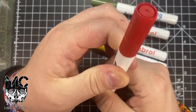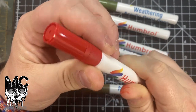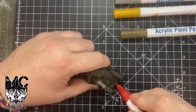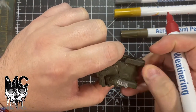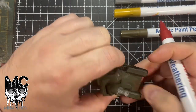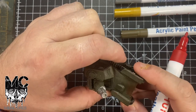This is rust apparently — it's very red. Once you smear it in a bit and get it moving about, it gives it more of a rust look.